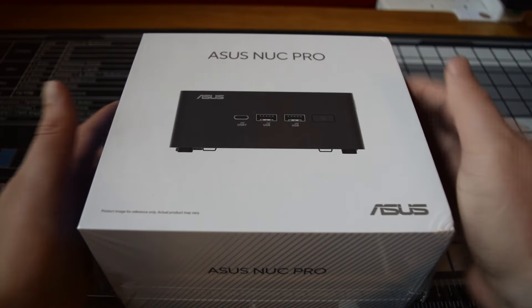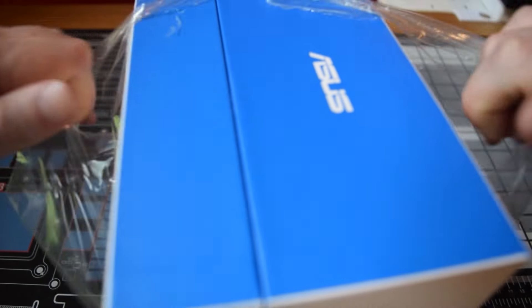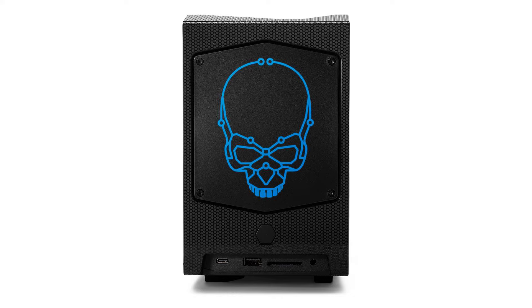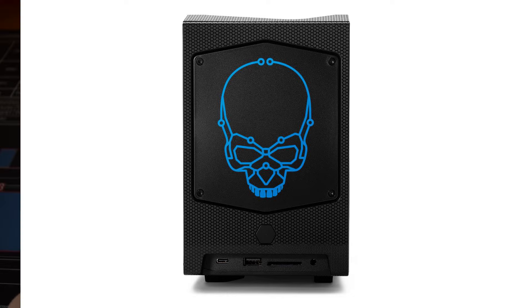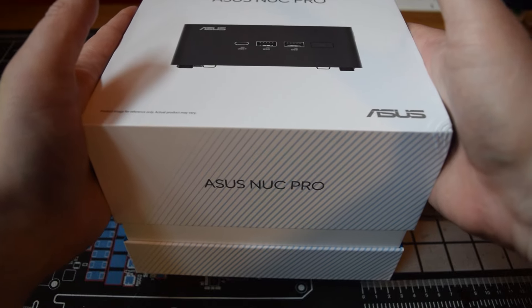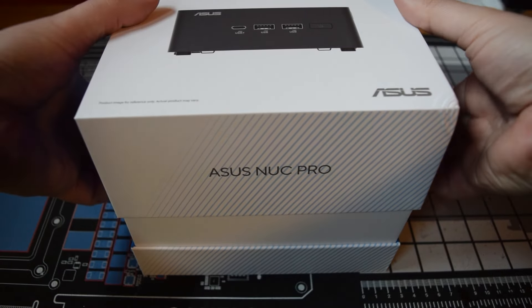Hey guys, it's Cora Ross and today we're unboxing the ASUS NUC Pro. The NUC branding might be familiar to you — Intel used to have that and they were trying to kickstart the mini PC revolution. You might remember the skull that used to be on all those mini PCs. They've handed off the branding and the philosophy to ASUS, and ASUS is continuing the enthusiast approach. So let's start with the unboxing experience and what you get inside.